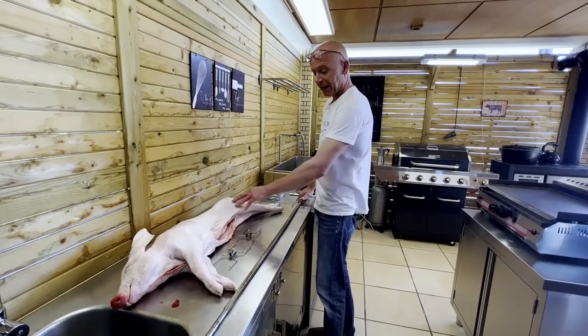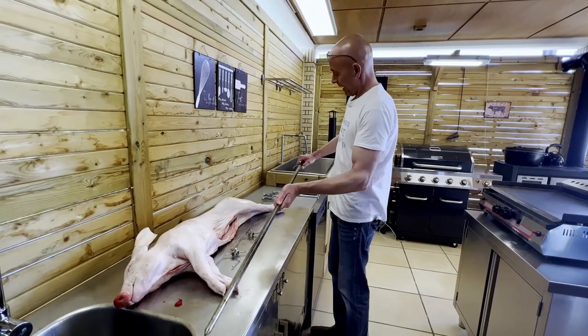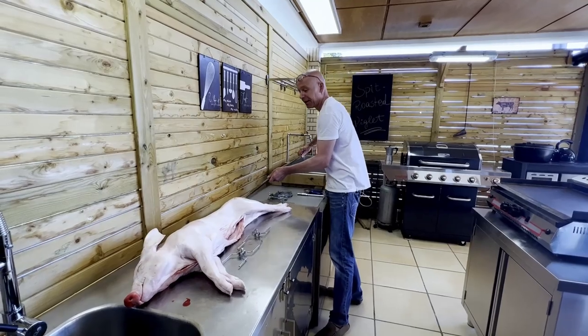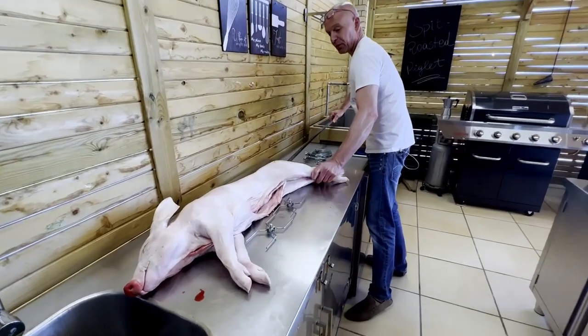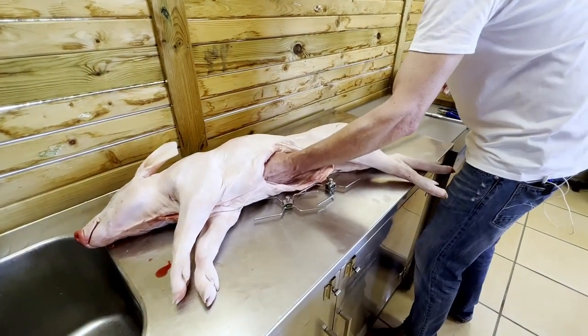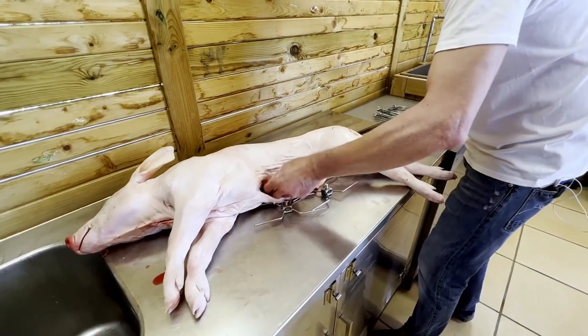First we have to get our piglet fitted on our spit, and remember to put the first prongs on before, because otherwise you won't be able to do it. This is quite a process to make sure that it's fitted correctly, because once it's on the grill we cannot redo anything.